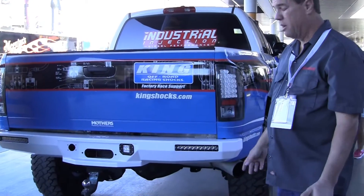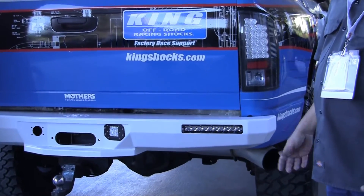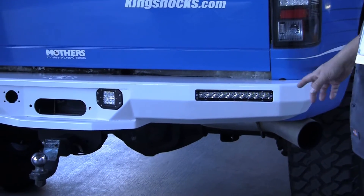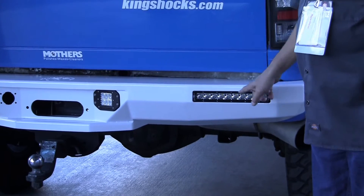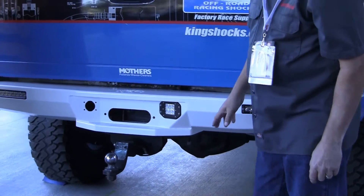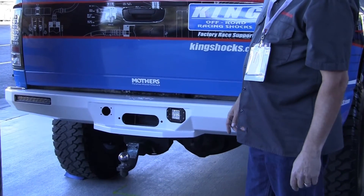This bumper looks relatively simple when you first look at it, but it's a pretty complicated piece. Because of the CNC cutting machine and our Powermax 65, you're able to design some pretty cool things into this bumper. Just look at the cutouts here for the backup light setup, the trailer hitch, and everything — including access to the rear winch — that you can put in this bumper.